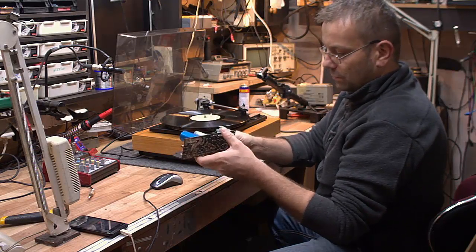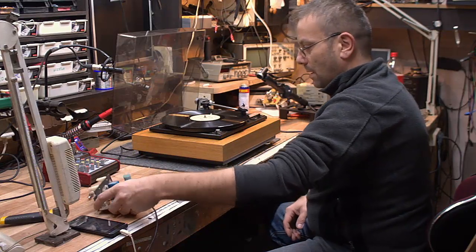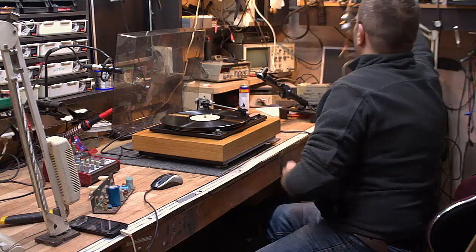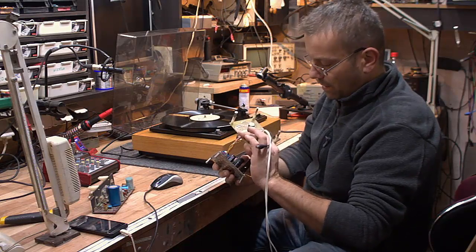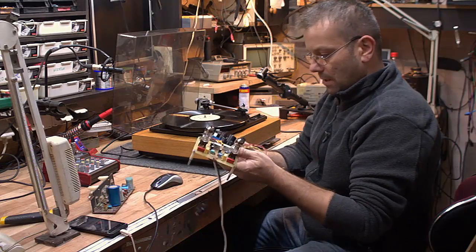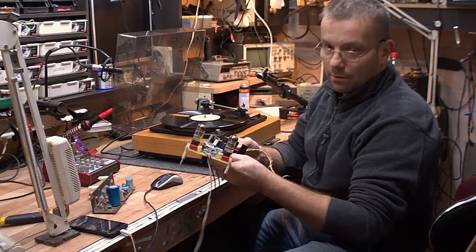Jak widać tutaj, to jest wymontowany moduł z gramofonu. Do tego będzie preamp i zasilacz — preamp na dwóch ECC83. Tylko musimy odnowić płytkę, ponieważ jest starsza. Akurat ten preamp był składany nie przeze mnie, tylko przez mojego kolegę.